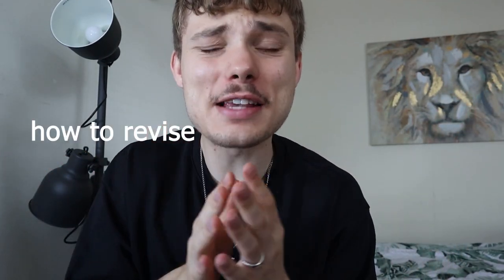Yo, what's up, it's Alex here. Time for another video. Today I'm going to speak about how to revise for engineering exams. This is a question that every single engineering student is going to ask themselves sooner or later. So let's get right into it.